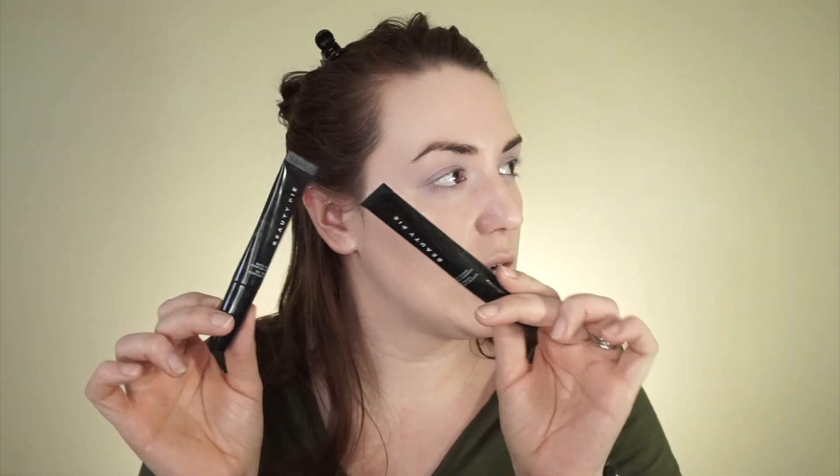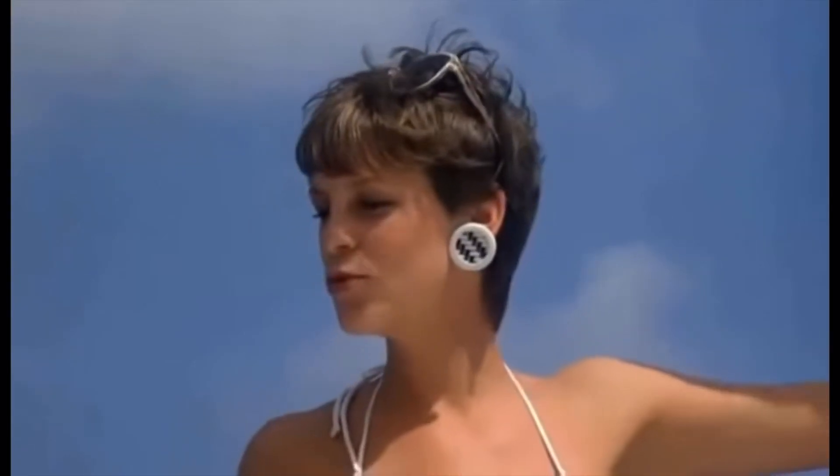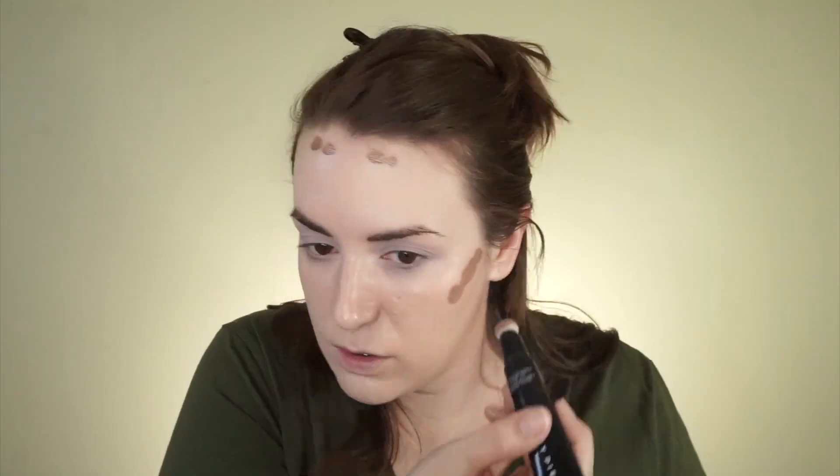So this is also from Beauty Pie and this is the Quick Color Contour. This is in O2 which I find to be a little bit darker and warmer, and then this is in O1 — I think I'm actually going to go with O1 today. So I'm just going to kind of contour the face. Here's the thing — I don't really feel the need to contour my nose, but if I don't put color on it and there's only color here it looks weird. So I'm not doing it to really shape my nose — I can see I just kind of dotted it there — I'm really doing it just for the color.